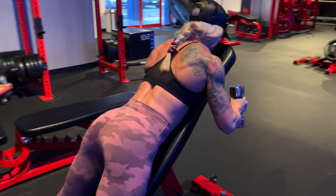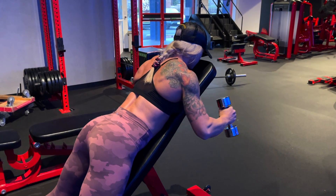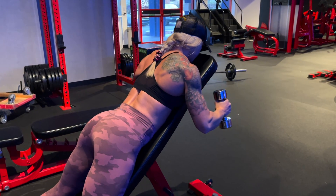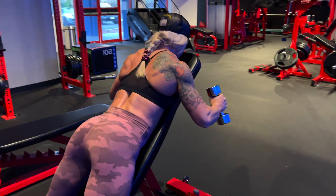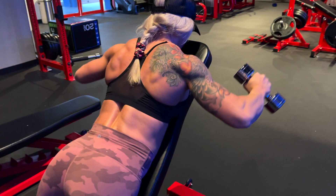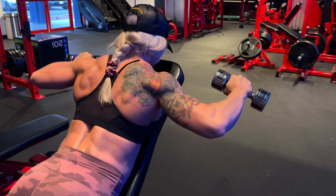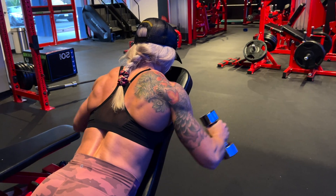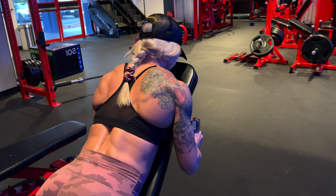Here we are demonstrating a reverse incline W raise, targeting the rear delts. Courtney's elbows are at about 90 degrees, with her elbows closer to her sides. She's keeping her hands in a prone position, facing the ground, and squeezing back through her rear delts.